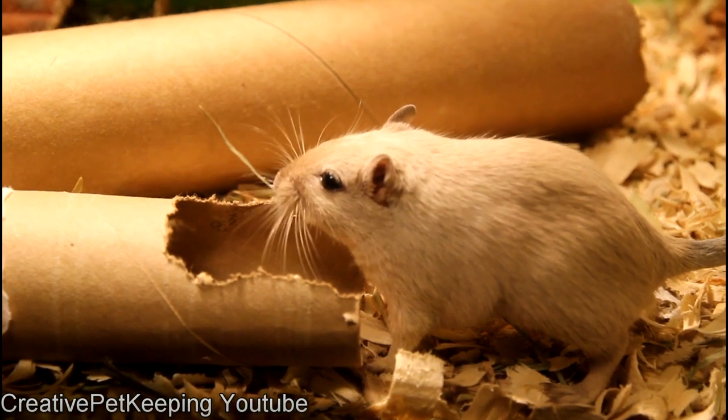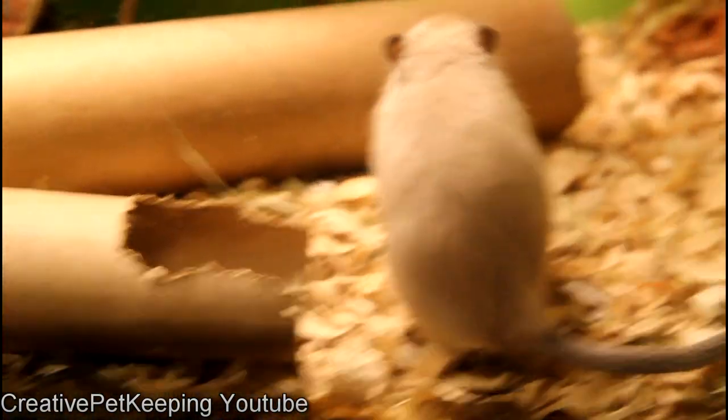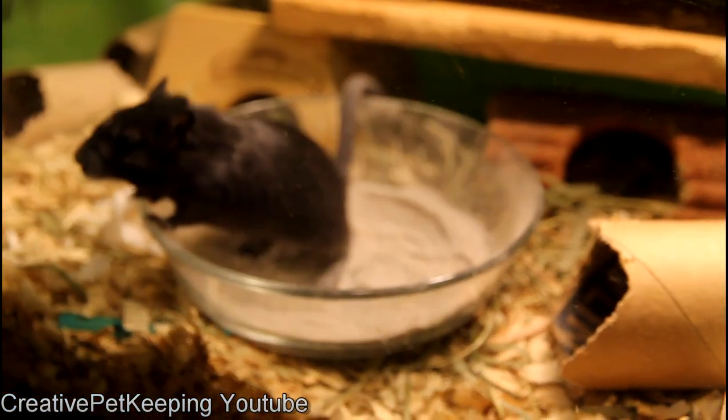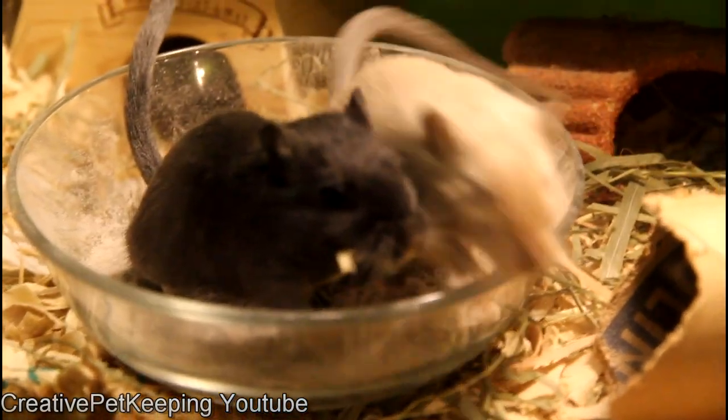On a side note, the sand does get absorbed, so you don't have to worry about your gerbil looking dusty. It's actually very funny because, as you can see with Pisha, when she rolls around she temporarily turns white — but she really loves it.